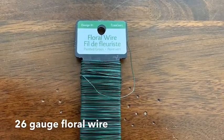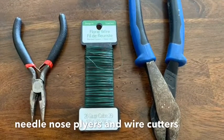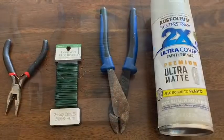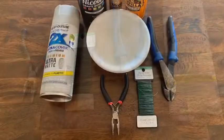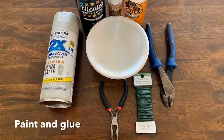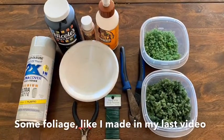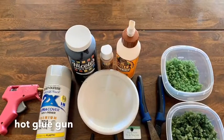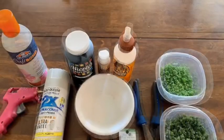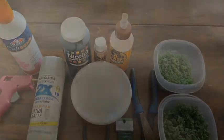Step one is gathering your materials. I use 26-gauge floral wire. You're also going to need some needle-nose pliers and some wire cutters. After that, you're going to have to prime it, so you need to get some primer, and then some paint and glue. From there, you need some foliage to put on it — I do have a tutorial on that as well. You're going to need your hot glue gun and don't forget the spray adhesive.